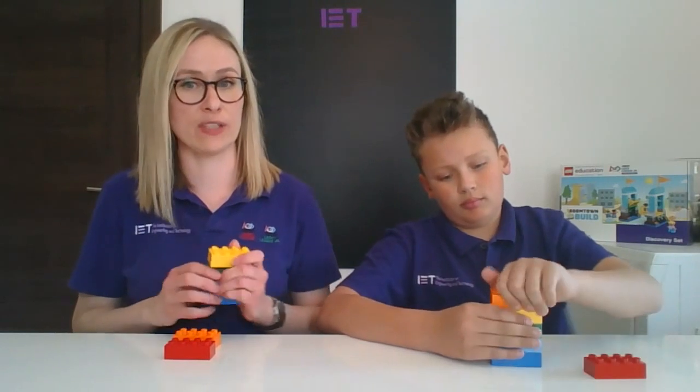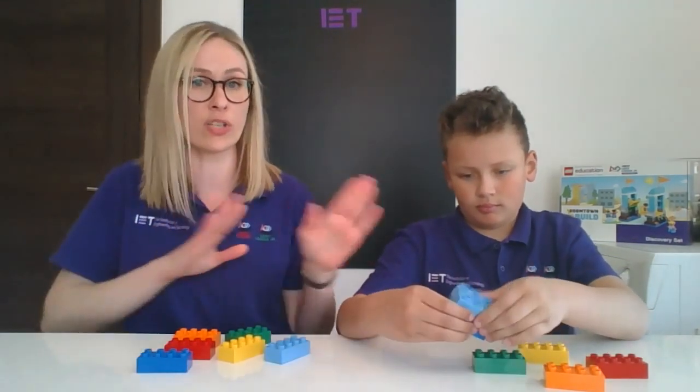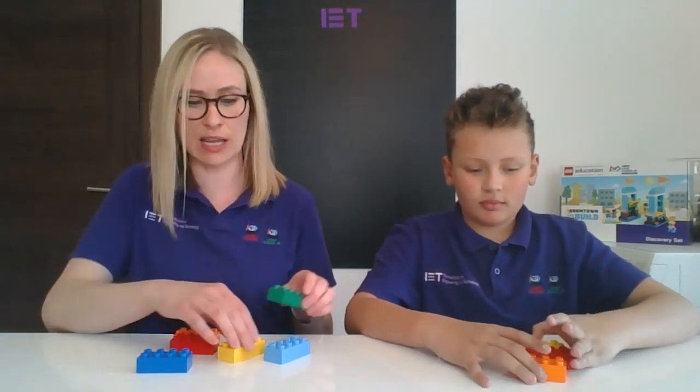The first thing as always, we're going to get our bricks out in front of us. We only need 3 bricks for today, so make sure that you've got the same colours — whether it's the same as us or just the same as the person you're doing the activity with. So we're going to have orange, red, and yellow. Let's pop the others to one side for now.